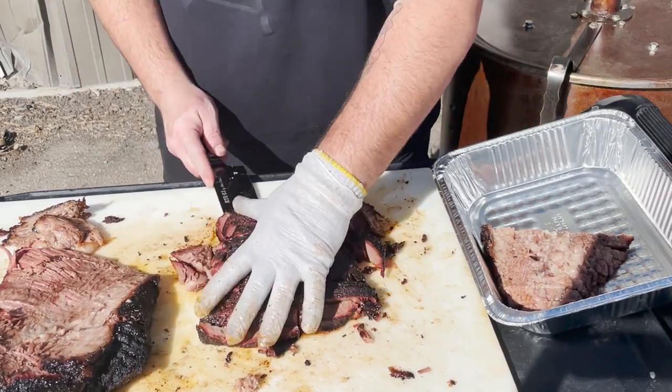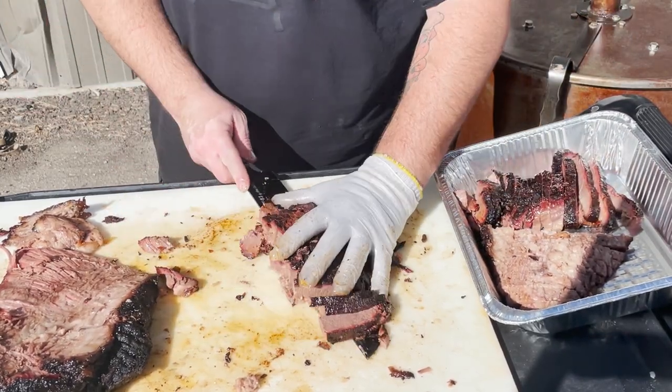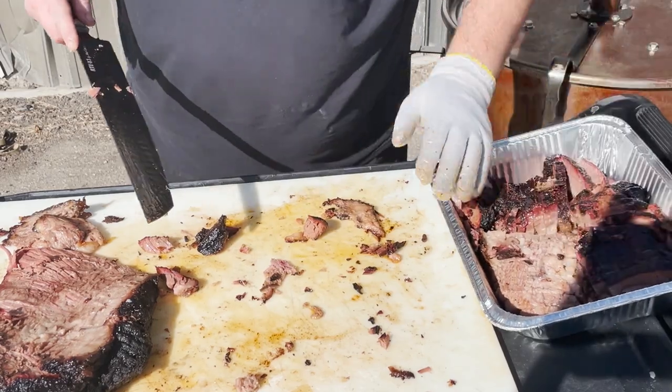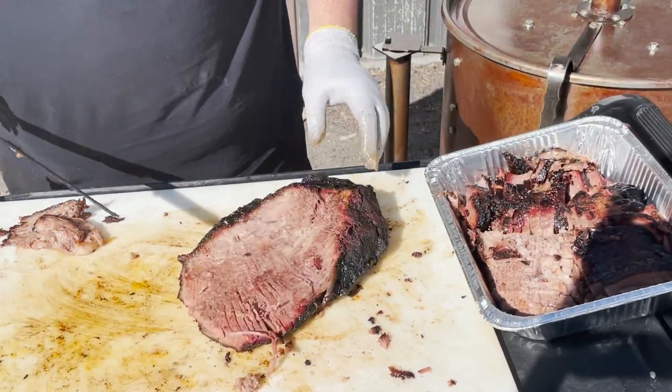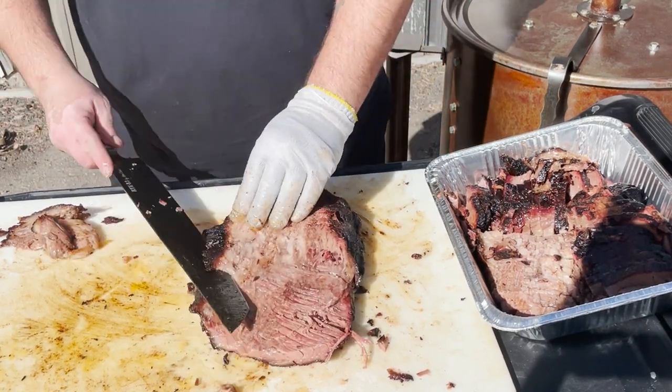I don't want those slices to dry out while the meat's still on the cutting board. Move that flat muscle to our serving pan and turn our attention to the point muscle.